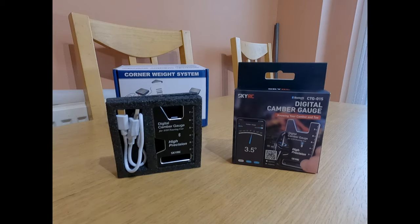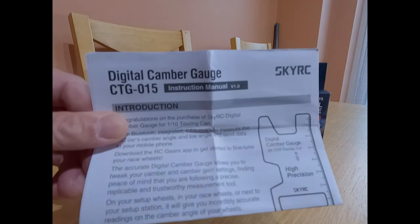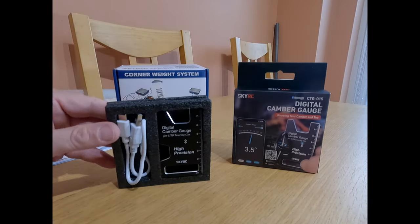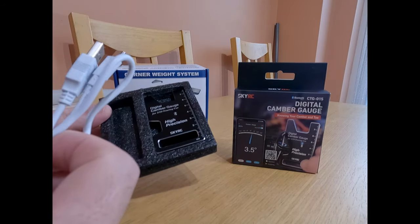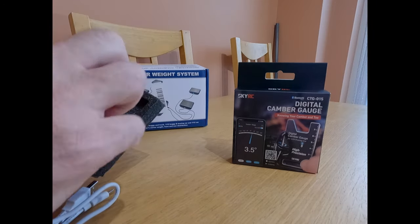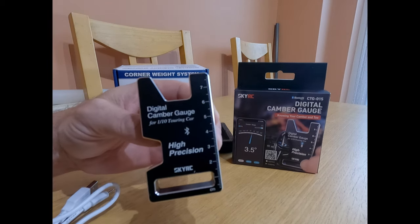Precision engineering, eh? Well, firstly the instructions — fairly straightforward. There's some nice padded packaging, a USB charger — standard stuff — and the actual gauge itself.